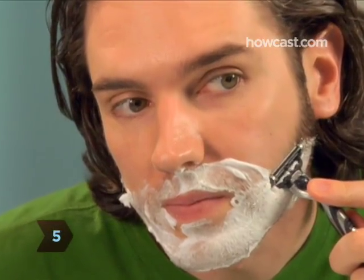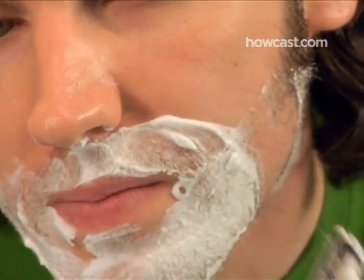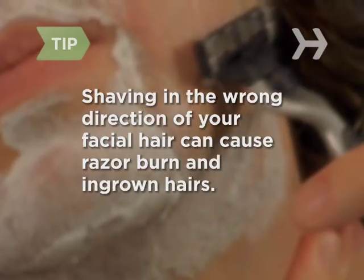Step 5: Concentrating on one side of your face, start near your sideburns and slowly drag the razor downward in the direction your facial hair grows. Use light but firm pressure. Shaving against the natural direction of your facial hair can cause razor burn and ingrown hairs.